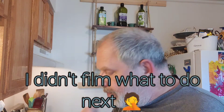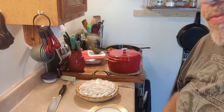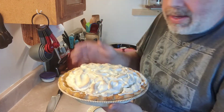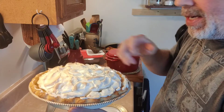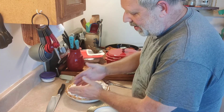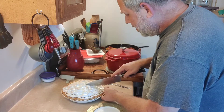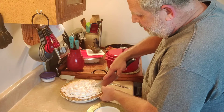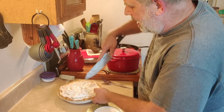We let the butterscotch pie chill in the fridge for more than a couple of hours. I did leave it to sit out more than an hour, and it caused me some situations. This is what I was talking about with separation — it didn't come up across the top all the way, and it caused a little moisture buildup in between the crust and the meringue. But I don't think it hurt anything — I just poured it off. I wanted to show you that, because that's what can happen if you don't get the meringue set right on the crust edge.